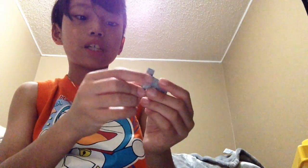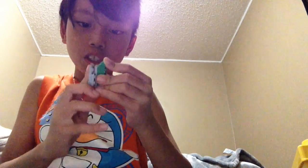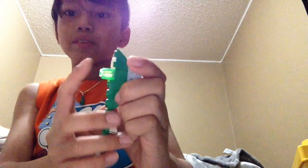Then you grab this piece, and this piece — just grab two of these pieces. Just put it under here like this, and then just grab this piece and put it on position one, two, three — so just put it on the third spot.